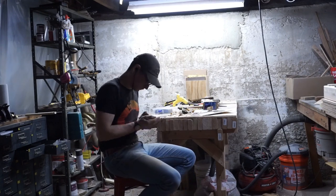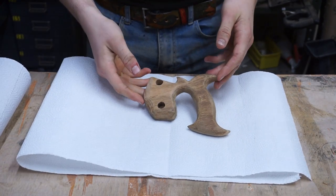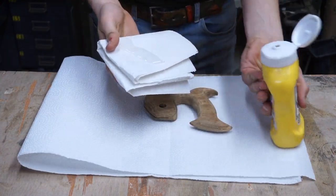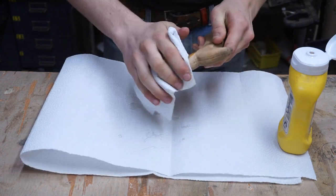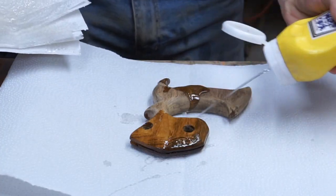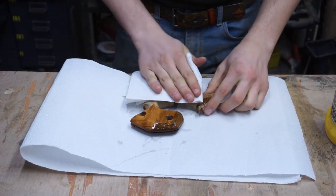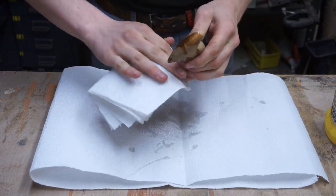I went up to 220 grit with the sandpaper and, as you can see, it looks pretty nice. When we apply the finish, it's going to pop with nice orange colors. I think this is tigerwood, and it looks absolutely stunning. I have an off-cut from the same chunk of wood I used to make this handle, and I think I'm going to make a sister handle for the other saw.